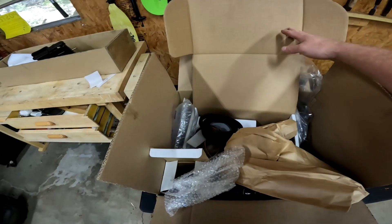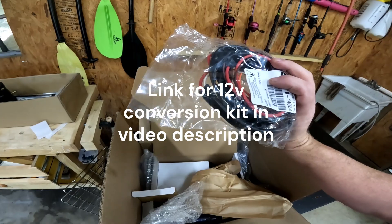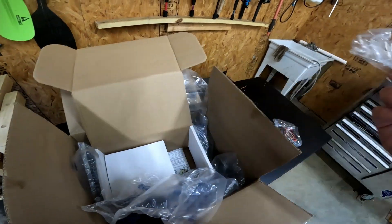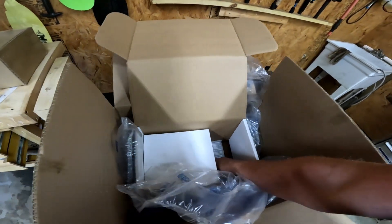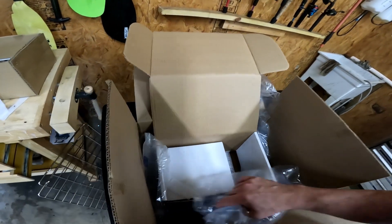All right, let's start digging in. Got a belt, some sort of wiring harness - oh, that's a lot of wires. A resistor, and some hardware. More hardware.